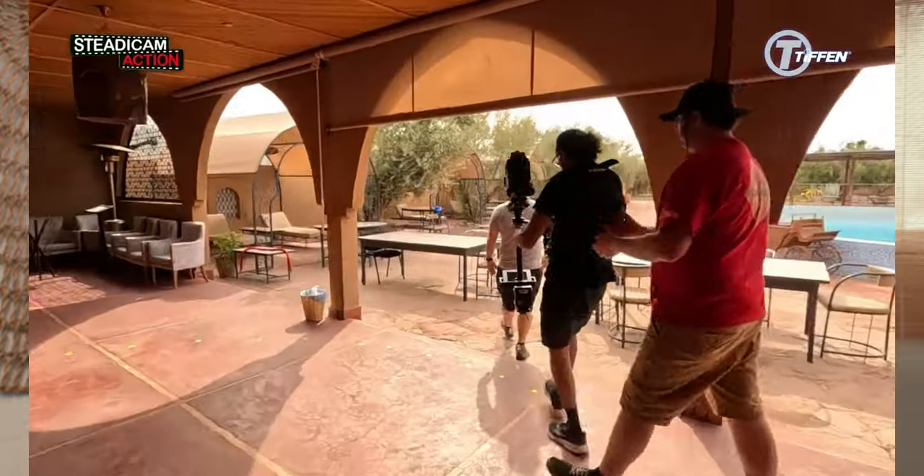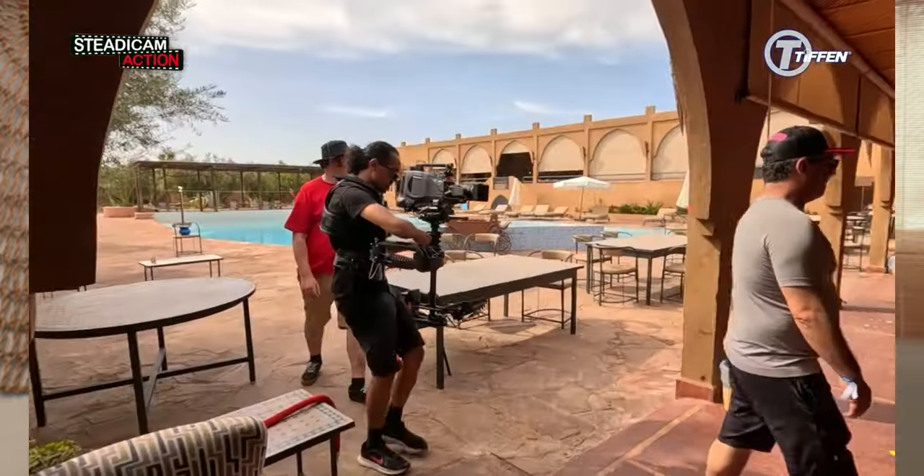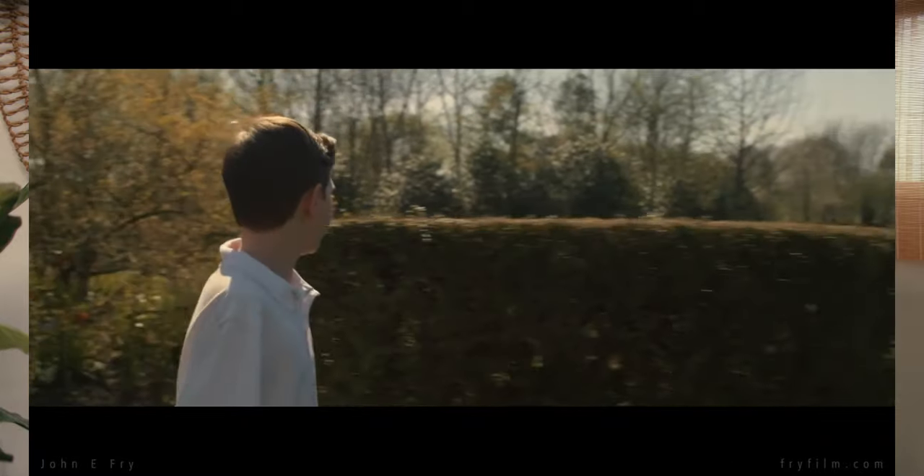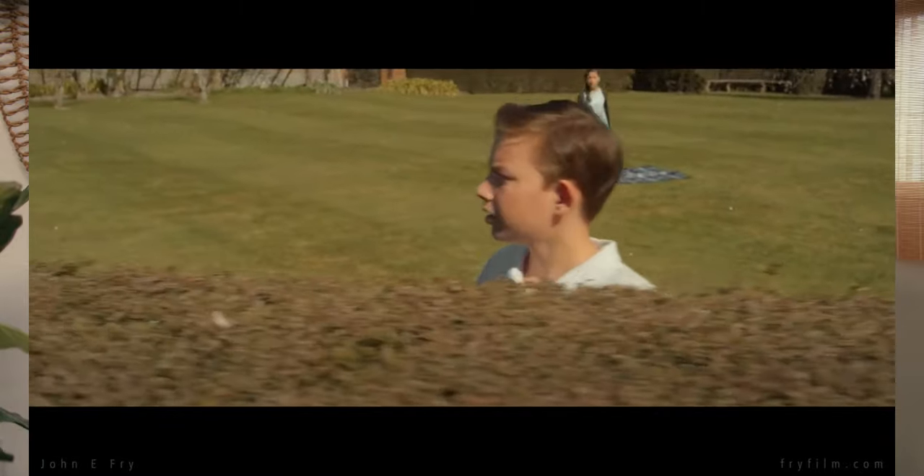Using a steadicam with the rickshaw can add dynamic movement and cinematic flair to your shots. This is an awesome tool for sharing the load of camera movement — it is incredibly versatile. This platform can be configured for different camera builds: you can build it with your steadicam, your small rig, or your gimbal. It can also work with an over-the-shoulder rig, or even handheld — though I wouldn't advise that for safety purposes unless you have your safety strap on.